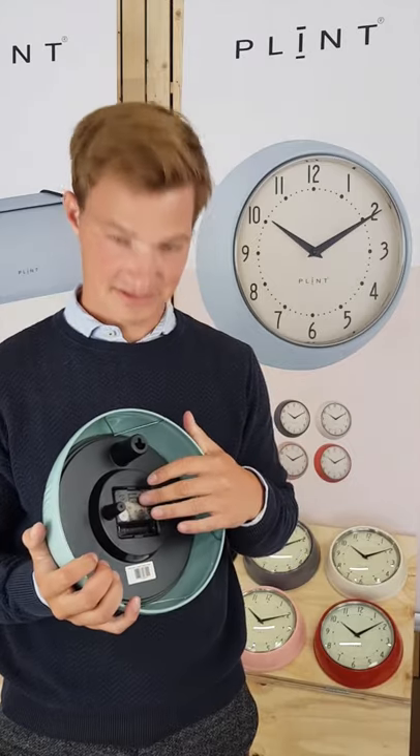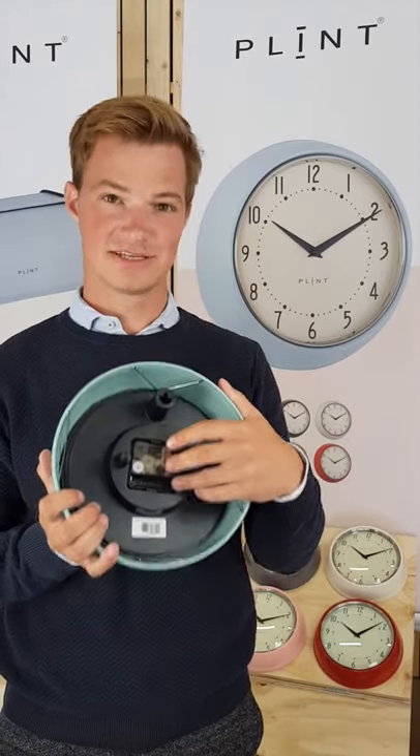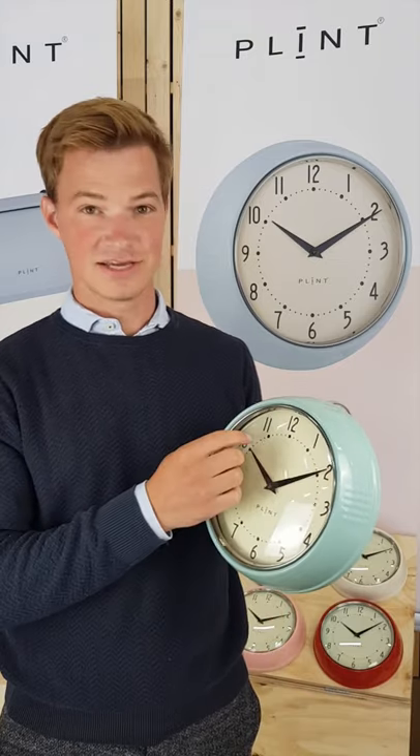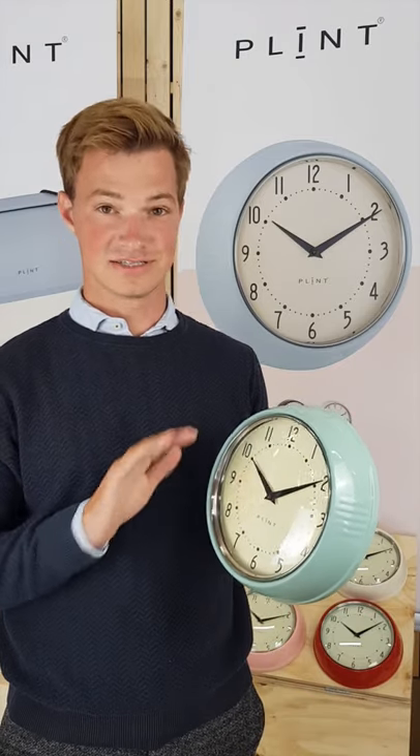The timepiece is a quartz that uses a single AA battery. It does not tick when the time goes, so it's a silent watch.